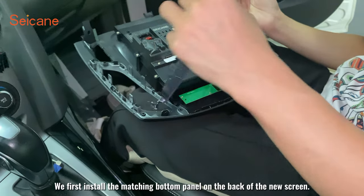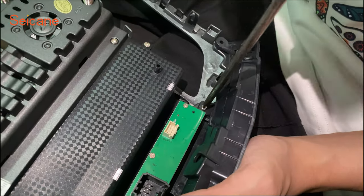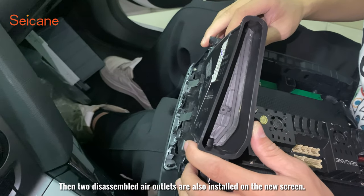We first install the matching bottom panel on the back of the new screen. Then the two disassembled air outlets are also installed on the new screen.